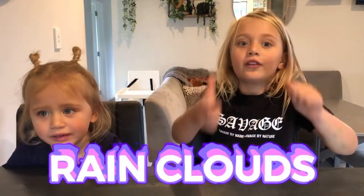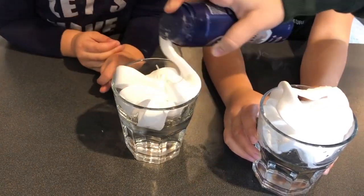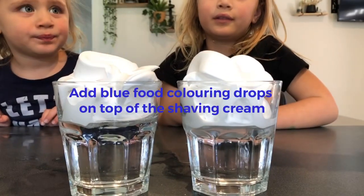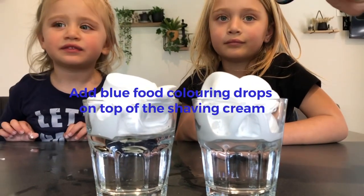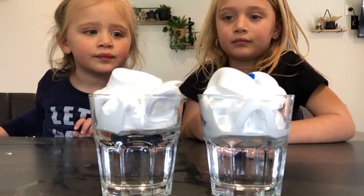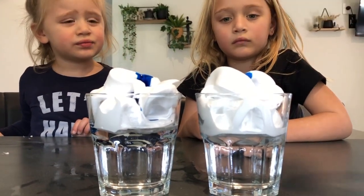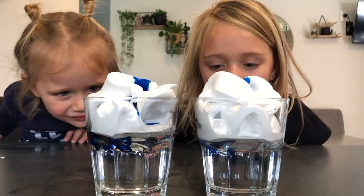Now we're going to do rain clouds. We need a clear point — try again, it's sinking. I want blue. Mine is pink. Milly wants pink. More pink! What's the water? Wow!